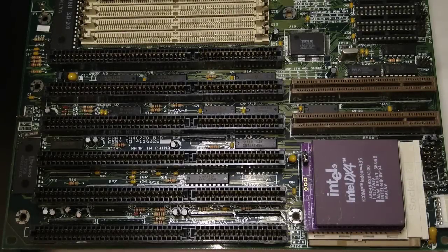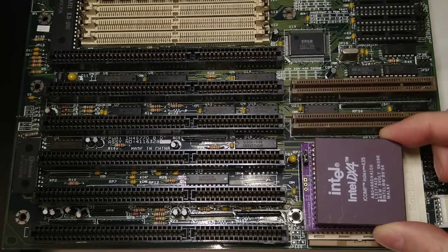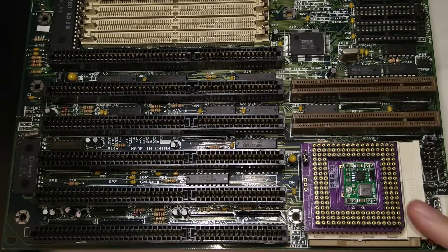Hi everyone and welcome. Remember the 486 socket blaster? It was one of the first projects I presented on this channel. It's basically an interposer adapter board for 486 CPUs that allows you to plug in a 3.3 volt CPU to a 5 volt only motherboard.